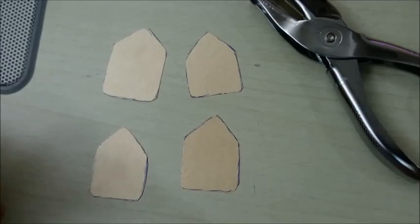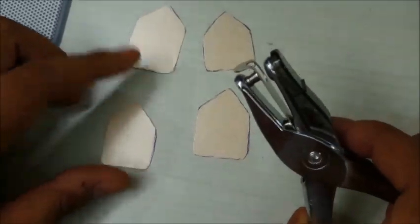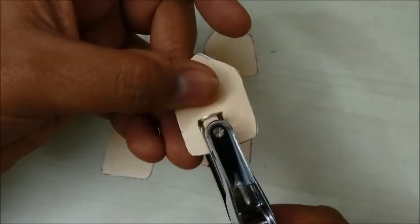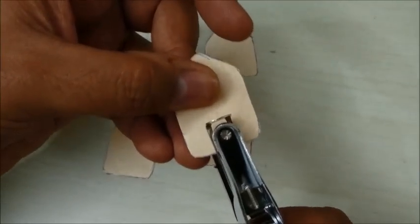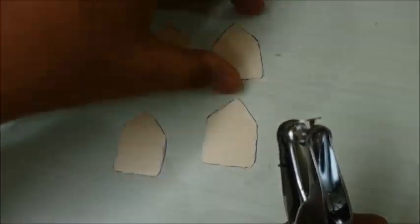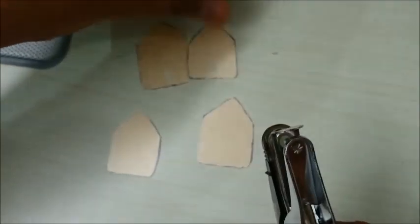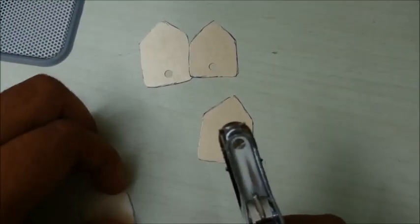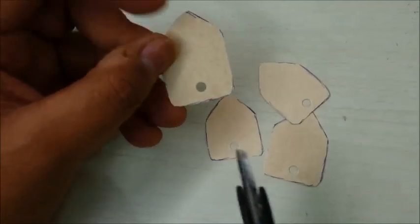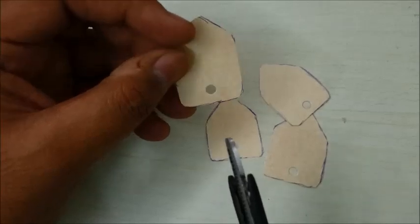Now we need to make the propelling mechanism. What I am going to use is a small punching machine, and I will take one of these boats and put a small punch at the bottom like this. Same thing I will do with the other boats as well — a small punch at the bottom. So you can see I have made holes at the bottom of all 4 boats. This hole is where the toothpaste as a propellant is going to go.